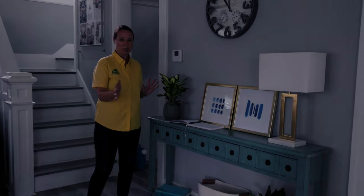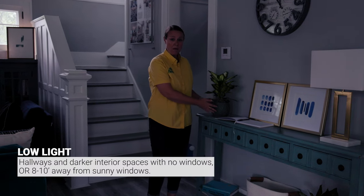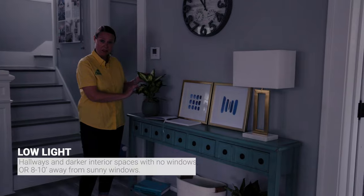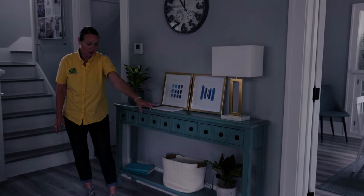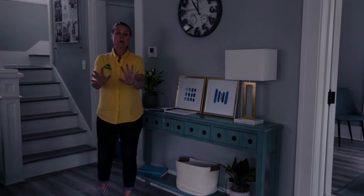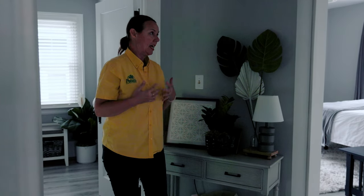I almost forgot about this side table here in the living area. Since we're more than twelve feet away from that northern exposure window, we're talking about low light plants. We have a beautiful Camille Dieffenbachia, and down below a Chinese evergreen called 'Wishes' with a nice red color. If that color fades when it's in a lower spot, just push it a little closer to the northern exposure windows to let it color up again, then move it back after a while.